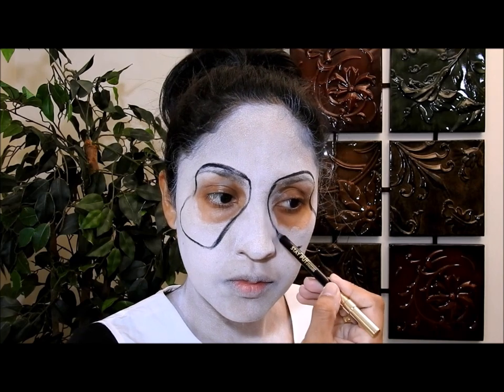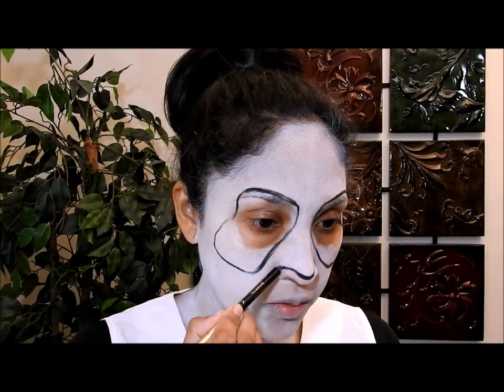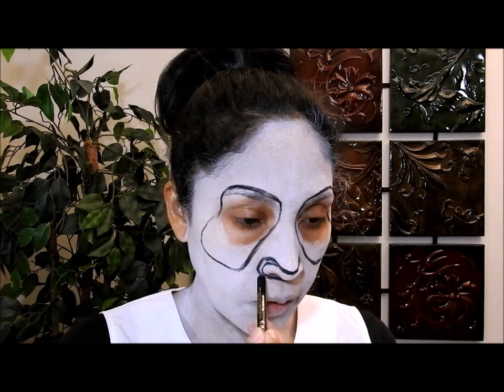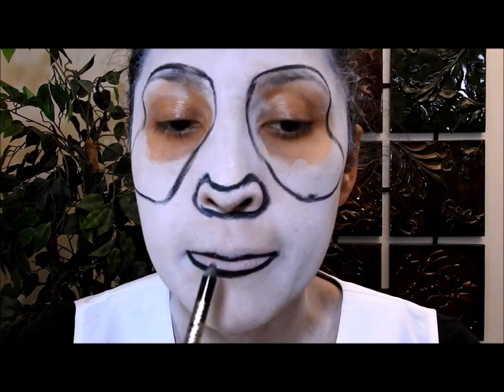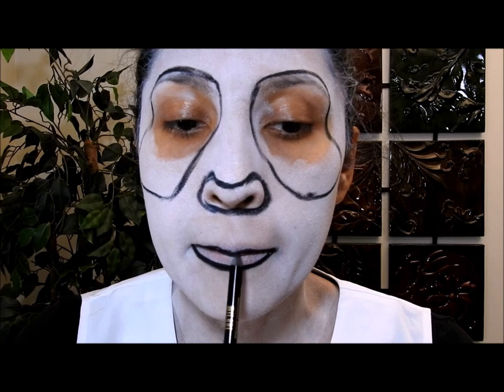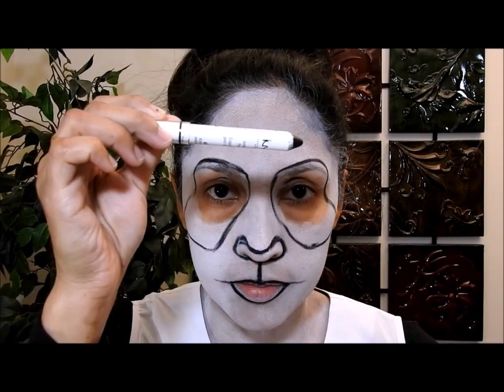Voy a poner una raya aquí para tenerla de guía, para saber qué tan bajo puedo ir, de modo que ambos ojos se vean al mismo nivel. Luego voy a dibujar la nariz — aquí no les voy a explicar nada porque me parece que solo viéndolo se entiende. Para los labios quiero que presten atención: ven cómo he dibujado la línea mucho más abajo de donde empiezan mis labios, porque los labios de los pandas son delgados y quiero imitar eso.